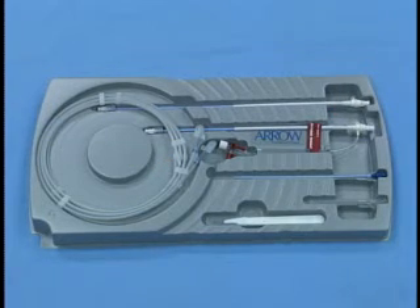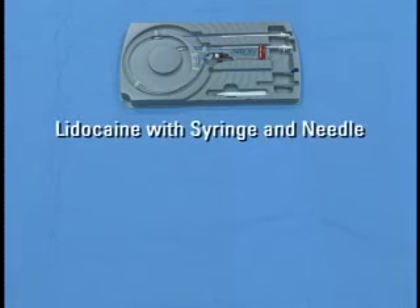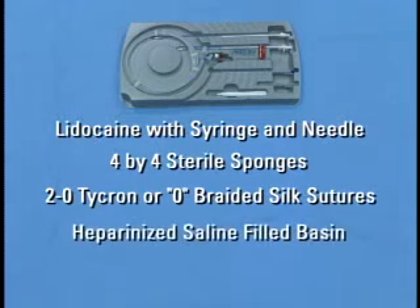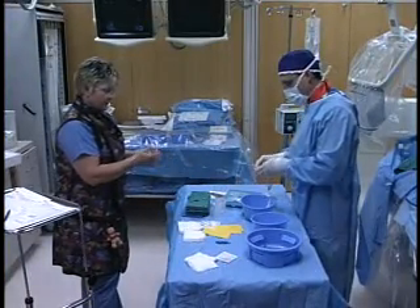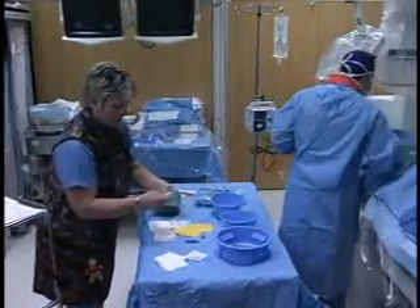In addition to the contents of the insertion kit, the following supplies may also be placed on the sterile field: lidocaine with syringe and needle, 4x4 sterile sponges, two packs of 2-0 Ticron or O braided silk sutures, heparinized saline filled basin, and a 10 cc sterile syringe. Other supplies may be placed on the sterile field, and each clinician should follow their hospital policies and procedures.